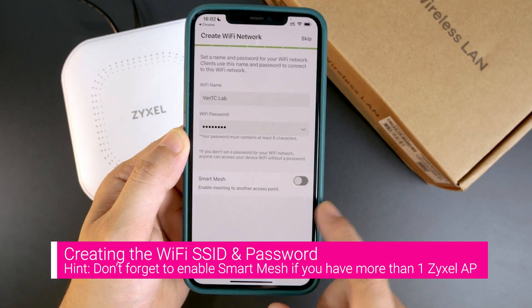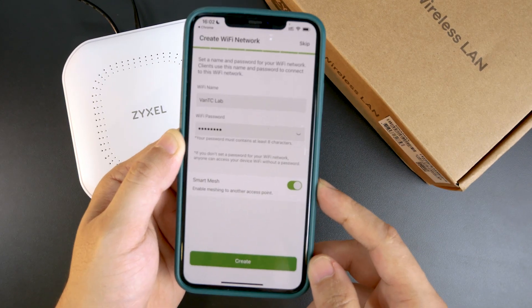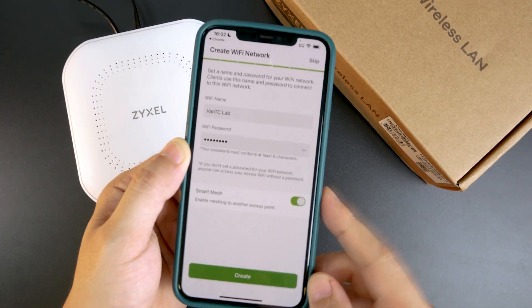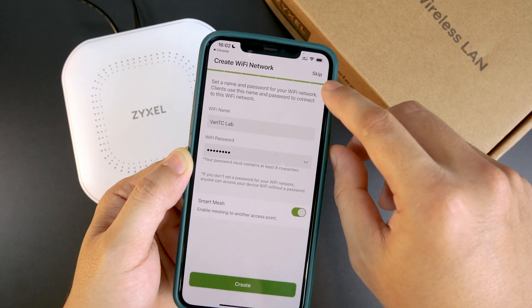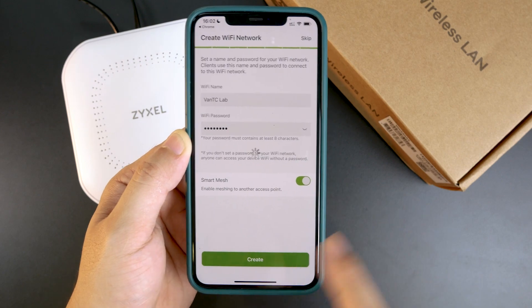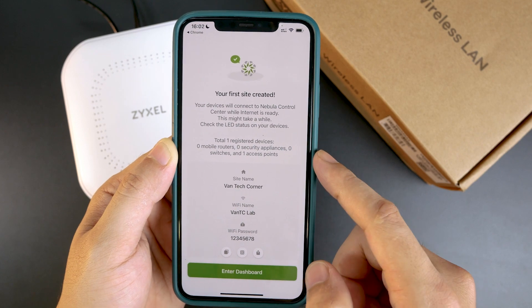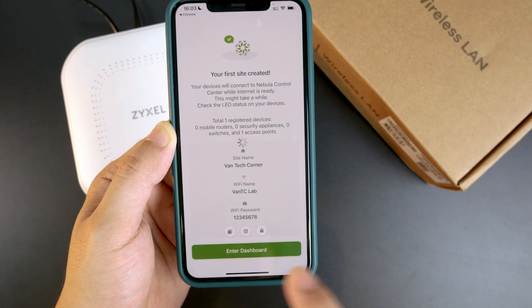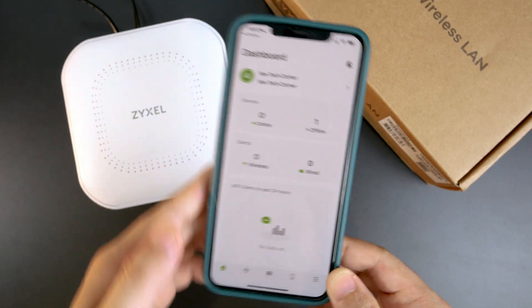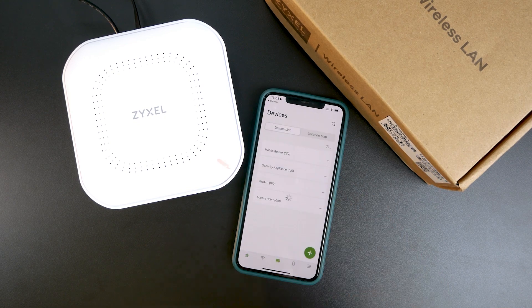We have the option to enable Smart Mesh, and I'm going to go with it because later on I'm going to add another AP to this network. If you don't want to create your Wi-Fi you can click the Skip button. After clicking Create, we can see an overview with the Wi-Fi name and password. Let's enter the dashboard.